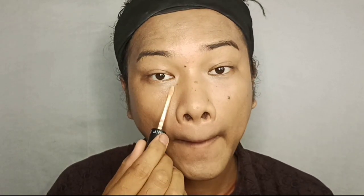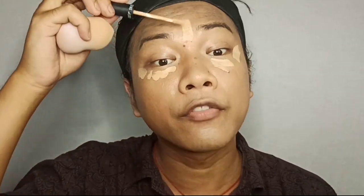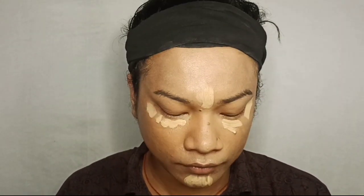The foundation is already done and now it's time to apply concealer. I'm going to use this Swiss Beauty liquid concealer in shade 04. Let's apply it underneath our eyes and then blend it.